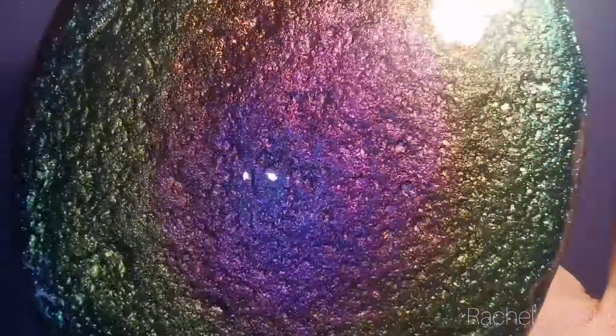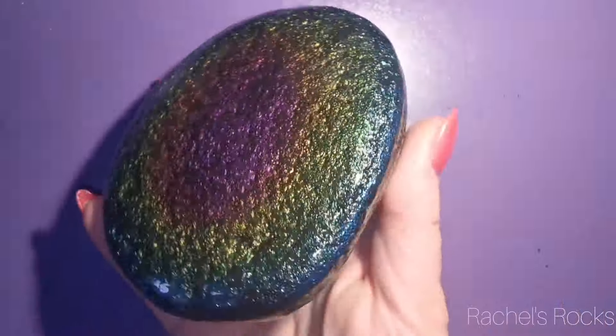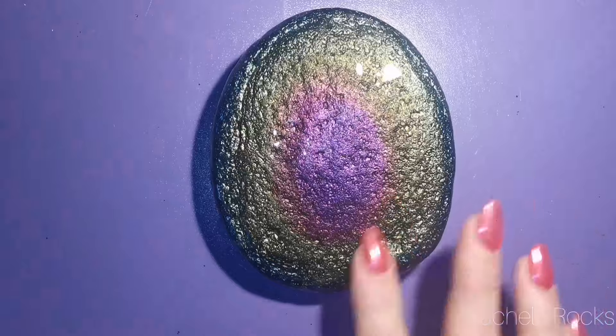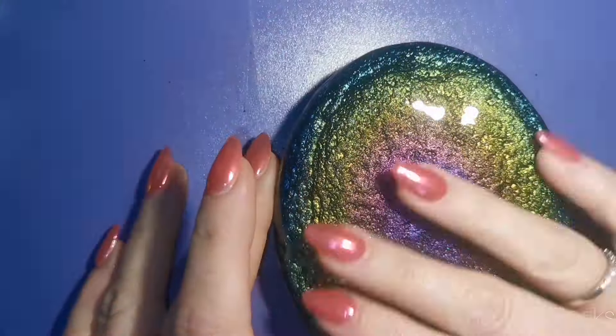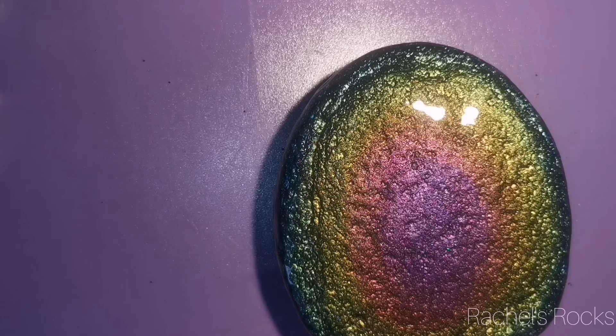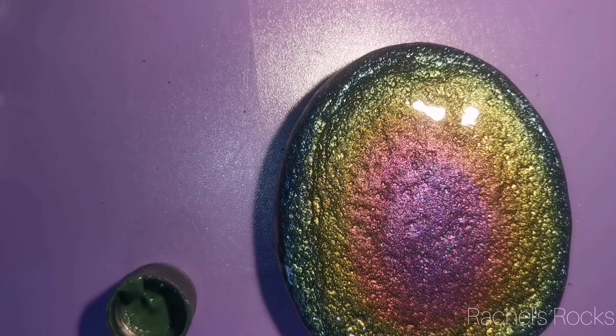I've done a bunch of them. This is what they look like after I've resined them. We're going to paint on top of this now that it's dry. This is a different one — I forgot to record me doing the background, so I showed you how to do it on a different stone. Same technique, same colors, different stone — bumpy background, but it looks like glass right now because it's covered in resin.